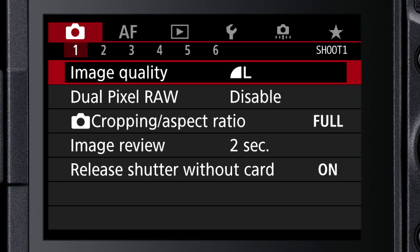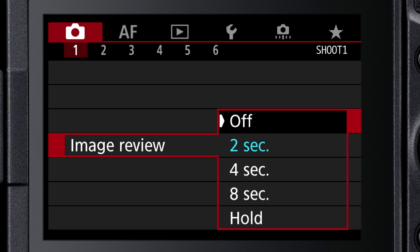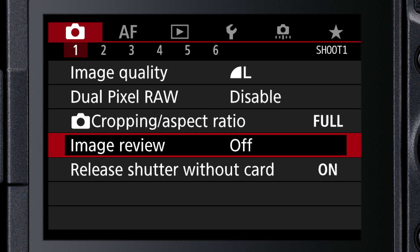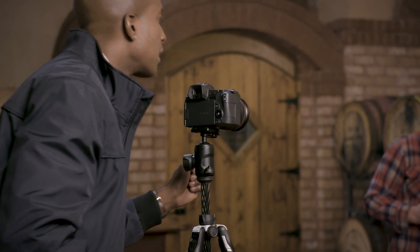If you want to always return immediately to live viewing after a shot is taken, just turn image review off in the first red shooting menu screen. Taking the time to set up your viewfinder will make shooting pictures more comfortable and precise.